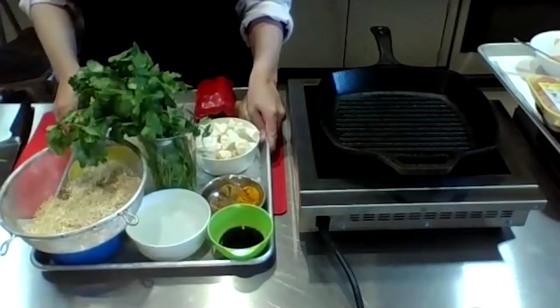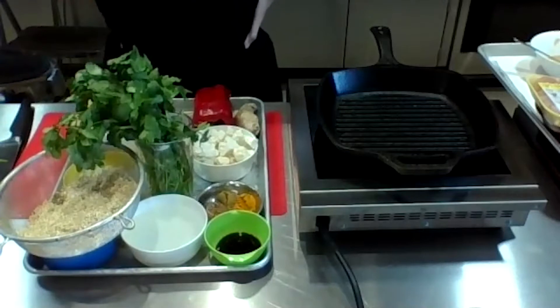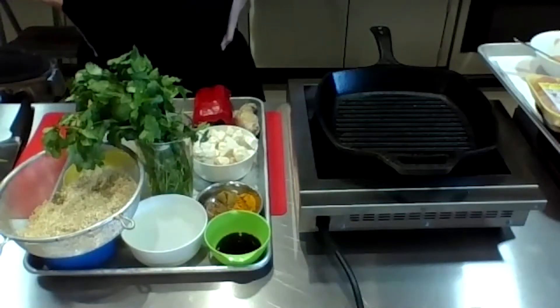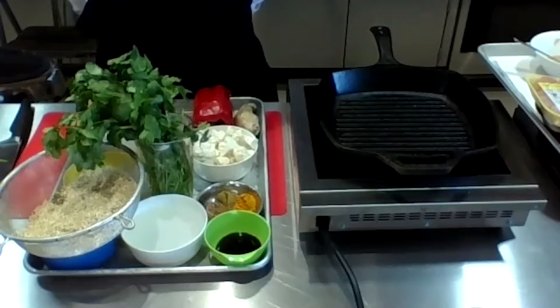We're going to get started. I'm going to be showing two things today: an Instant Pot veggie tofu quinoa, and a chicken satay with peanut sauce. Both things are pretty easy but different — just thought I'd try something new. Thanks for coming back and joining us.